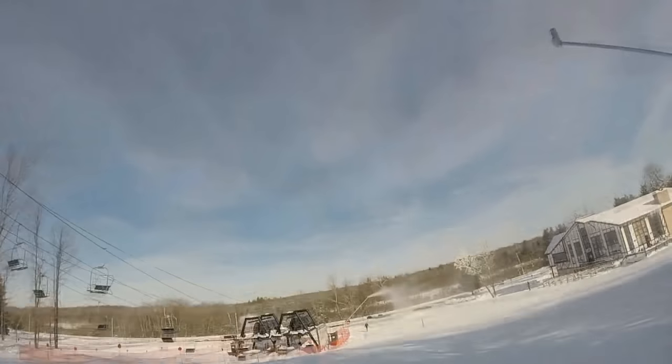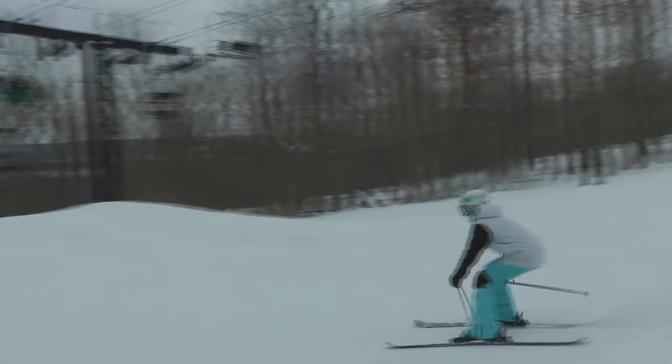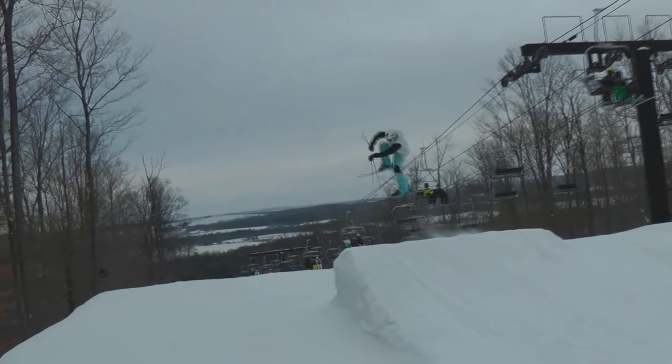When coming into the jump, you want to make sure you have enough speed to clear the jump, and you want to make sure that your feet are about shoulder width apart. You don't really want to carve into the jump at first unless you're trying a cork 360, which is a video for a later date. Go straight into the jump, perfectly straight up the jump, with your feet about shoulder width apart, and you're setting yourself up for success.